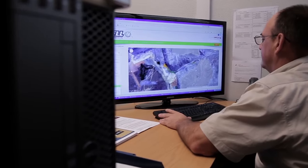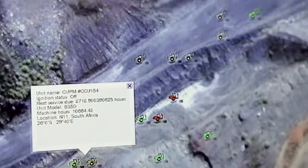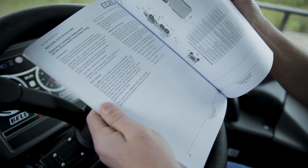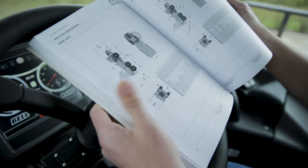Another awesome perk about Bell trucks is Fleetmatics — all of your trucks in your fleet can be monitored off-site from any computer. We designed this video to help operators get more acquainted with these trucks. If you have any questions, you can always refer to the operator's manual about all the functionalities offered in the Bell E-Series.